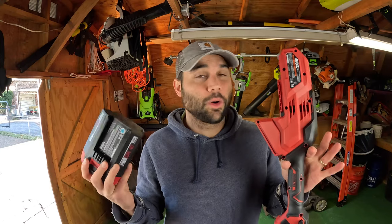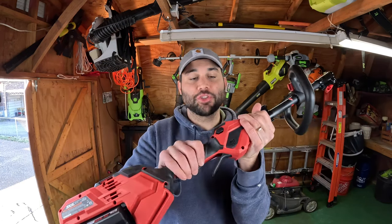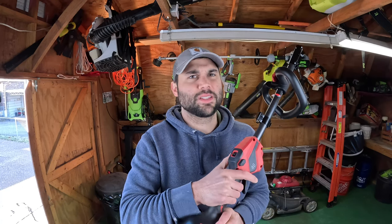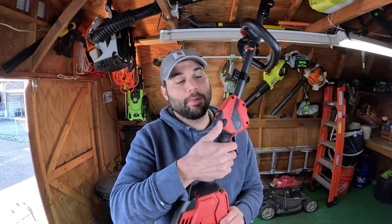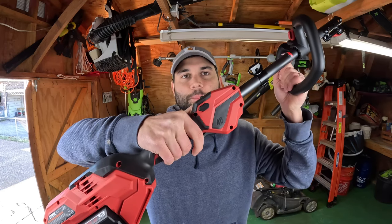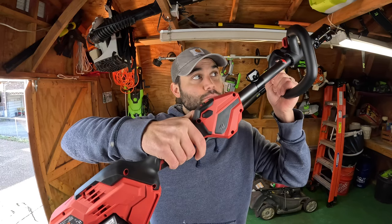I consider my lawn to be pretty extensively landscaped - I've got a lot of beds to weed eat around, a lot of trees - and 50 minutes for me would be quite a long time, so I'm pretty impressed with the claimed runtime. While operating this powerhead, you have a variable speed trigger with a safety that is both right-hand and left-hand centric. Some other multi-head tools I've used are really specific to right-hand use and get wonky for left-handers, but this one works either way. With the safety pressed down, you can lightly press the trigger for a little bit of power or hammer it down for full load.